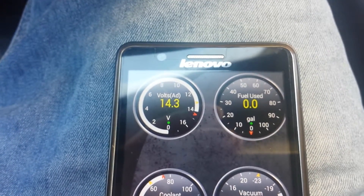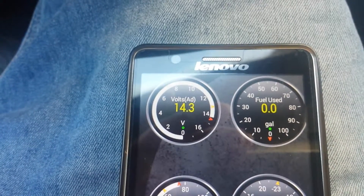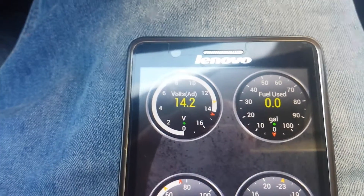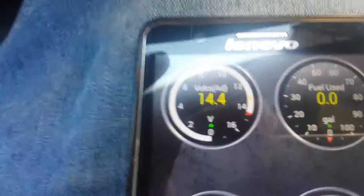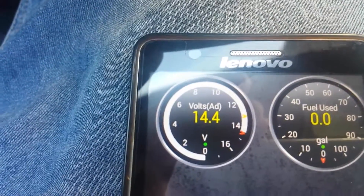This is the heater blower. This shows that my alternator is in good condition, but you can see the drop.